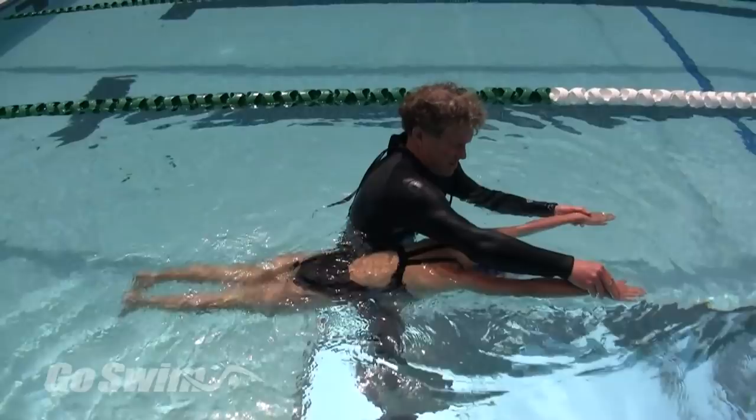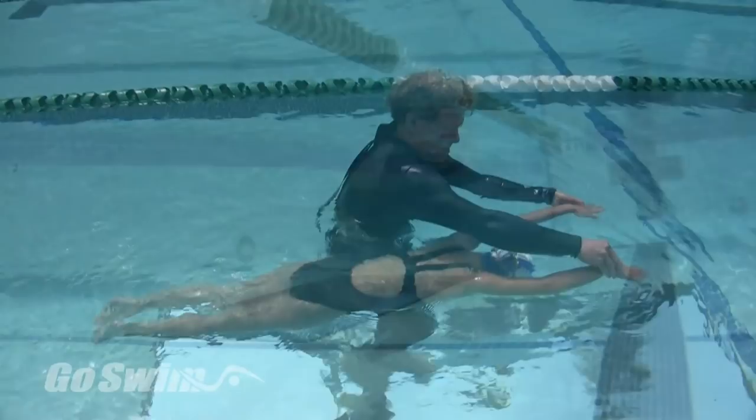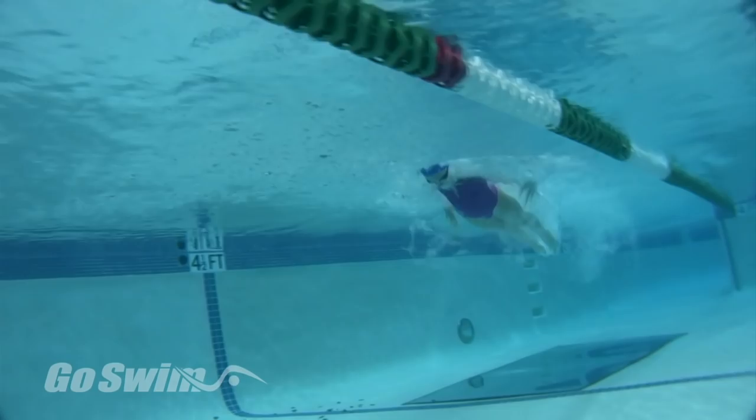Hello, my name is Steve Hoffler. Ever since I've started coaching more than 30 years ago, I've had a passion for finding the most effective ways to teach butterfly. In this video, I want to share with you the methods that have helped me teach an efficient and fast butterfly through swimmers of all ages and abilities.